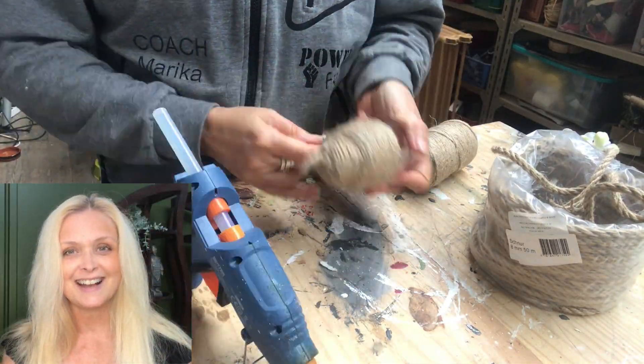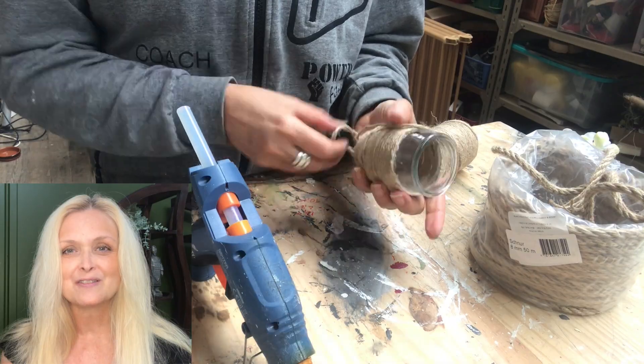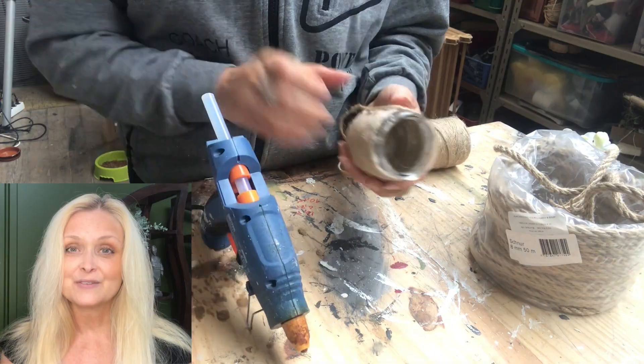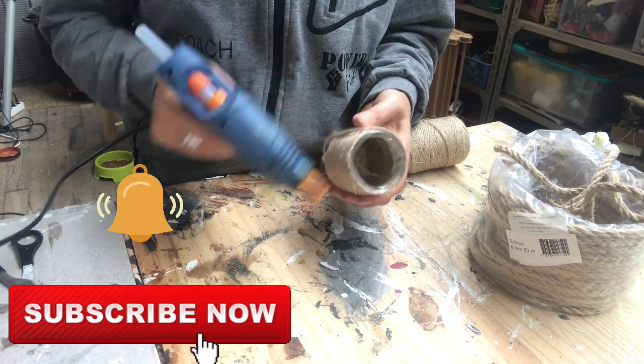If you're new to my channel — hi, I am Marika! On this channel I do lots of DIYs, trash-to-treasure, thrift flips, renovation of my home, some pottery, some painting — anything creative, really. Please join me, hit that subscribe button and the notification bell, and let's be friends!